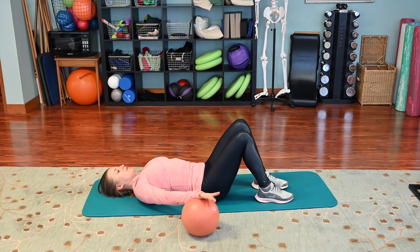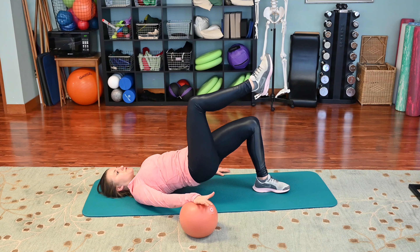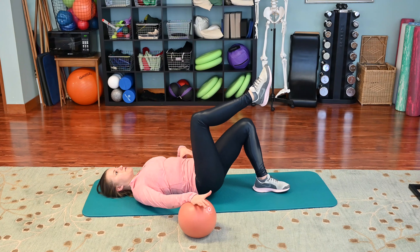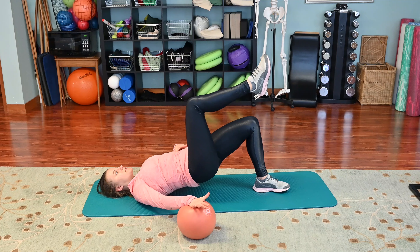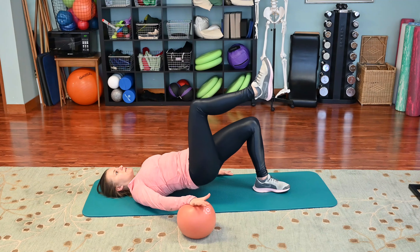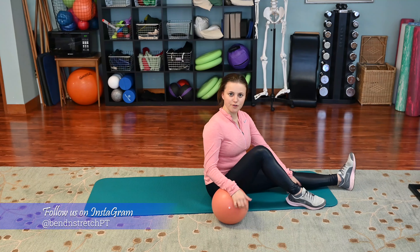Now we're going to switch to the other side. Right arm presses down into the ball, my right leg is in tabletop. Maintain neutral pelvis — take a breath in, exhale press up, inhale lower down. Make sure you're not shifting or tilting on that right side when you come up. Try to be as level as you can, pressing into the ball and pushing into your left heel.